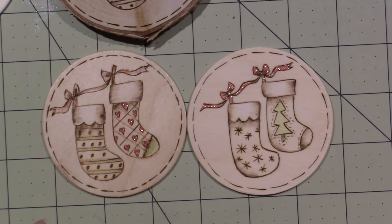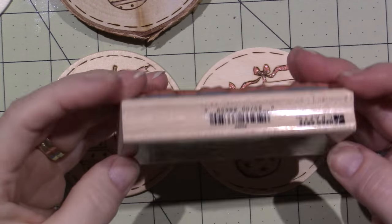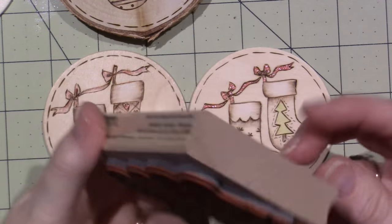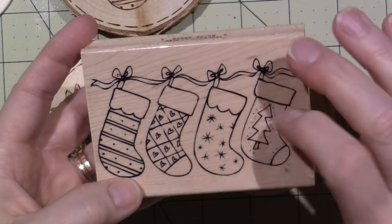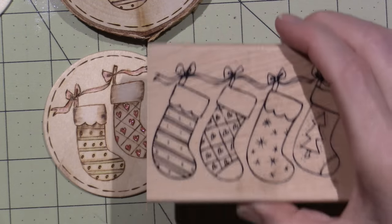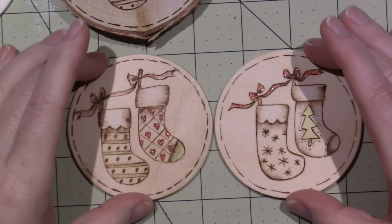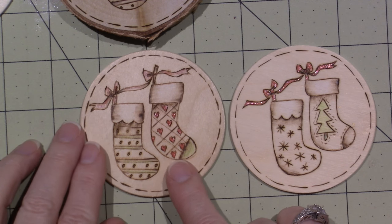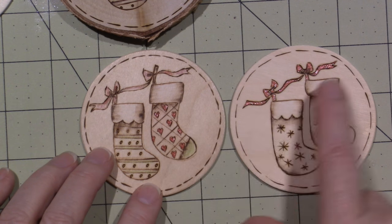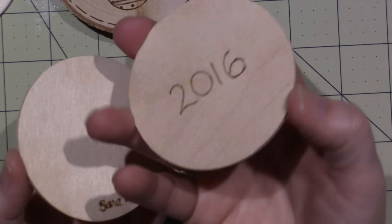I think I had a question about this — this is a stamp by Hero Arts Crafts. It doesn't have a name, but there are four stockings. I think I got this at AC Moore last year and used it for clay, but it's actually a little bit big for clay, so I'm glad I had it for this. I just inked up half of it at a time. See, these are the four different stockings, and I put the year on it — I've got to sign my name on this one.